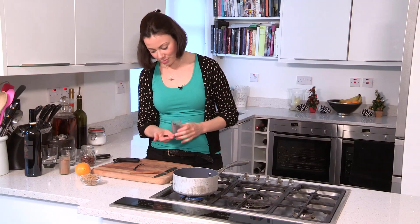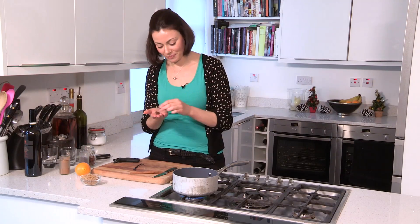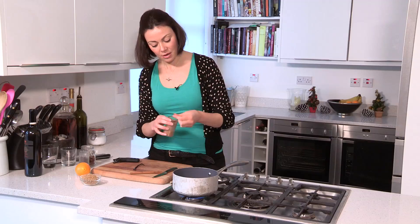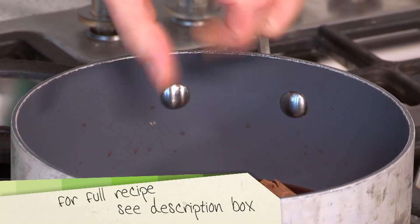And then cloves, which everybody has around Christmas time — with the children sticking them into every cross in the Christmas ham. About three or four of those can go in. And then a little pinch of nutmeg; I've got some ground nutmeg, but you can freshly grate it if you have that as well. Again, not too much — it's quite strong.